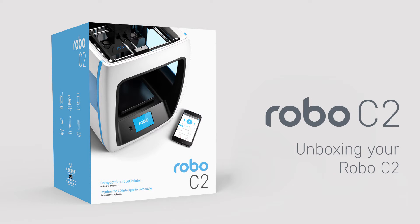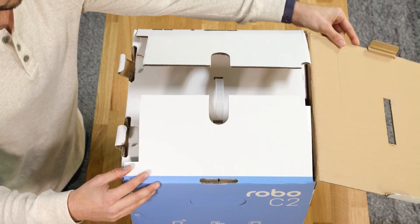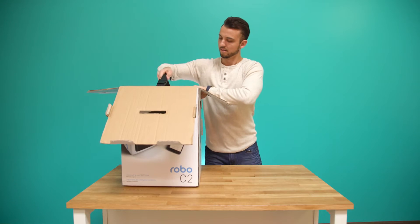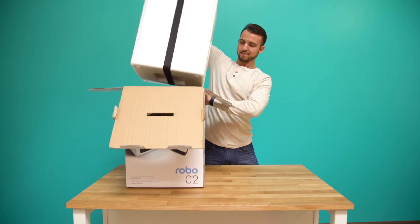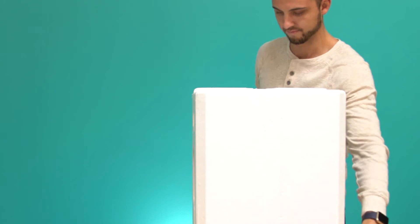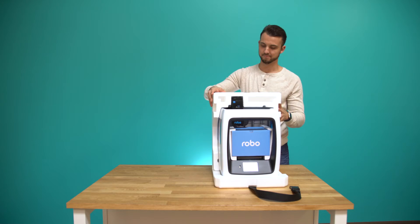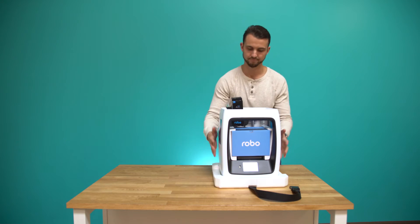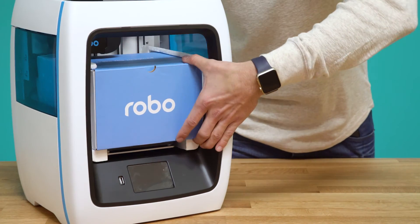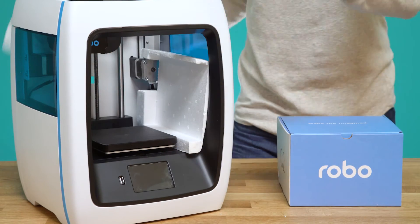Unboxing Robo C2. To unbox Robo C2, start by opening the top of the box. Pull out the printer from the inner box using the strap. Then remove the foam inserts. Remove the accessories box, and finally remove the inner foam inserts.